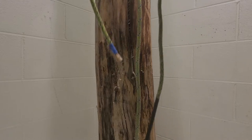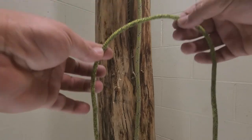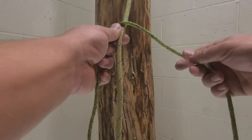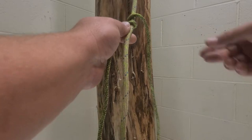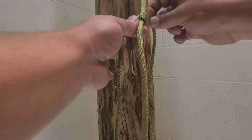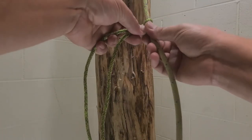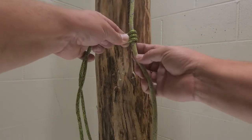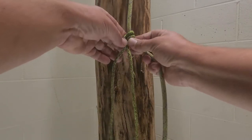To get started, I want the working end to be about a foot longer. We're going to start out on top of the rope. I like to work with the right side — we're just going to go around one, two. Bring it around to this side.